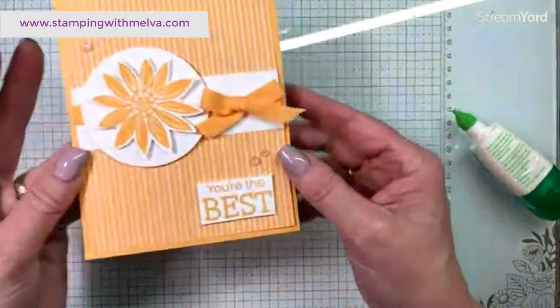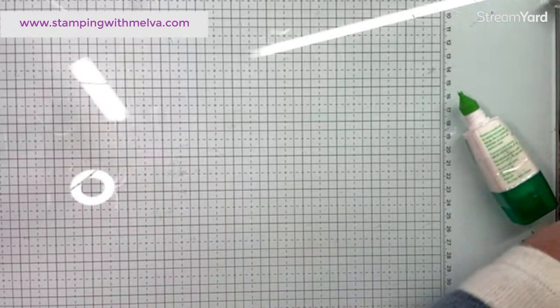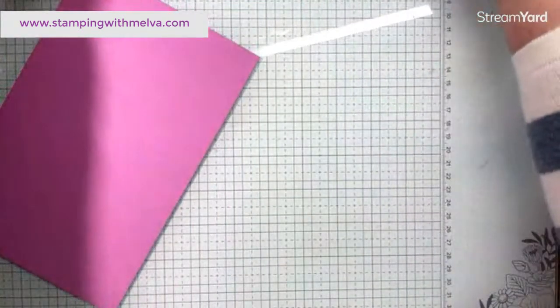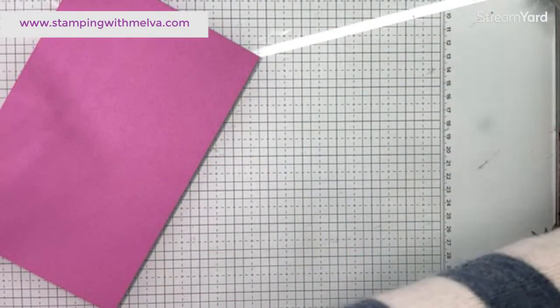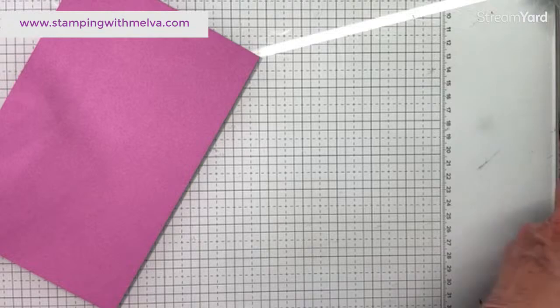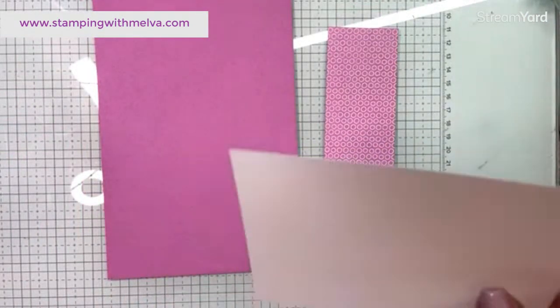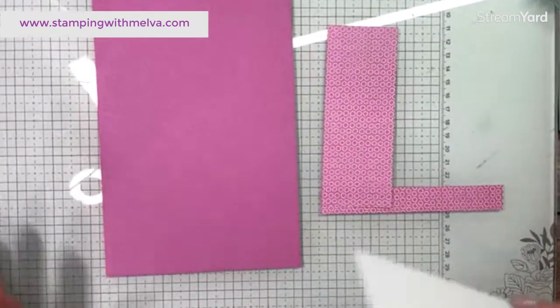That is card number one! Didn't that brighten somebody's day to get that card in the mail? Let's work on the Petunia Pop card now, because it is, I think, my favorite — which is also surprising to me since I don't tend to use really bright colors.